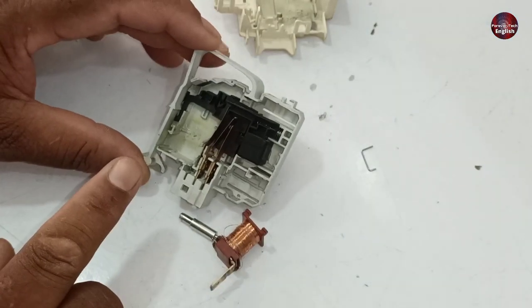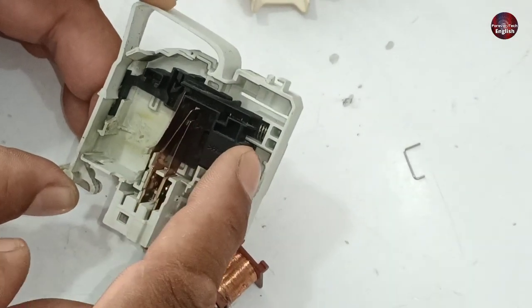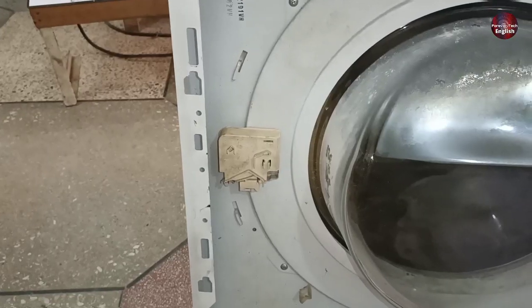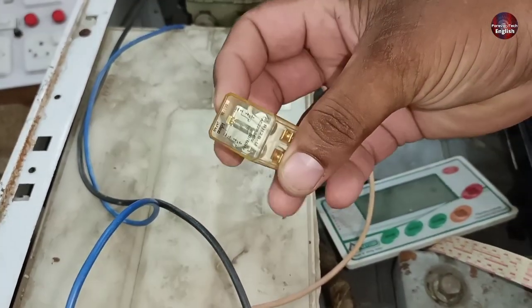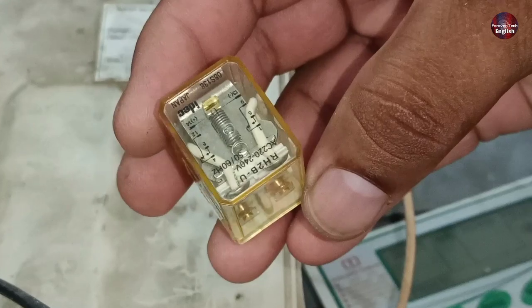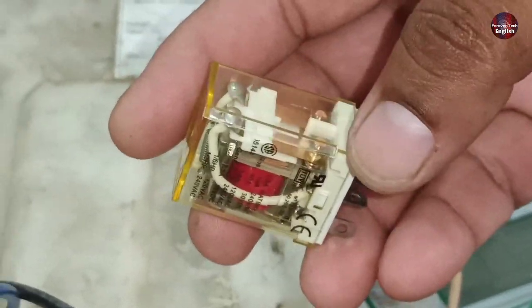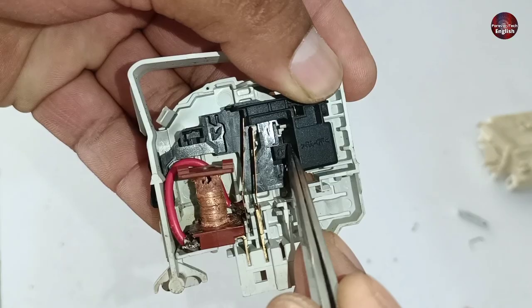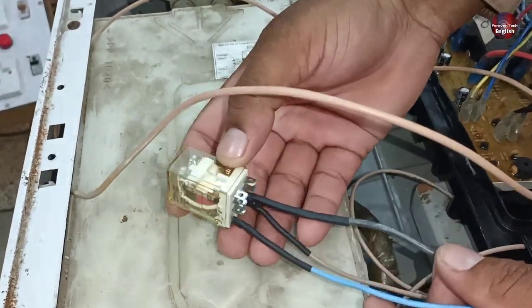Now I will try to fix this door lock to install it back into the washing machine's body with an alternative lock system. The door switch is ready now. Here we have a 220-volt, 10-ampere relay. We will control the PCB system through this relay, which gives a signal to the microcontroller to understand the door's on/off position.